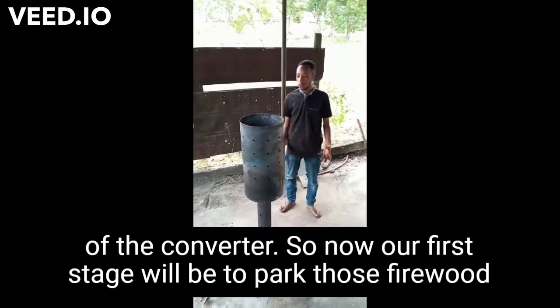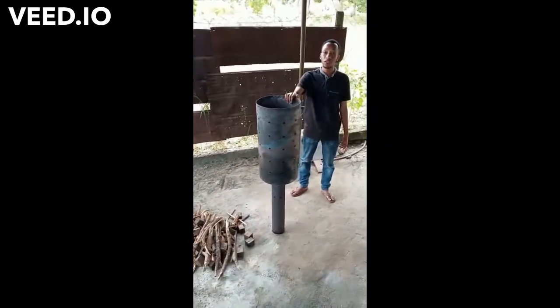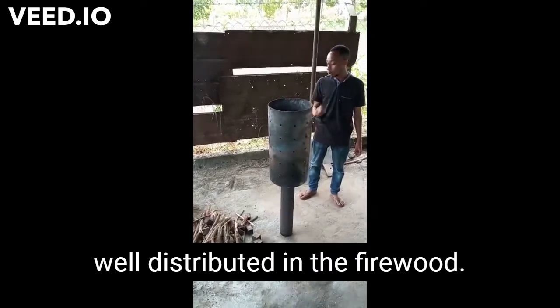Our first stage will be to pack those firewood into our base. Then after packing them, we light up and we wait until the ignition is well distributed in our firewood.